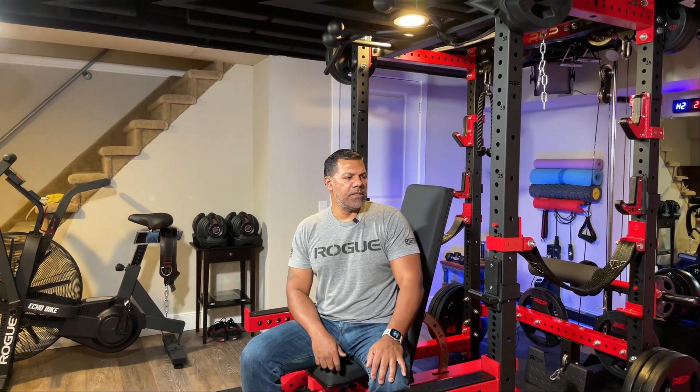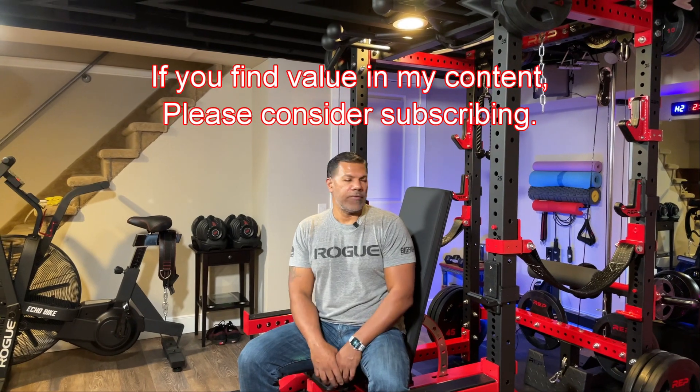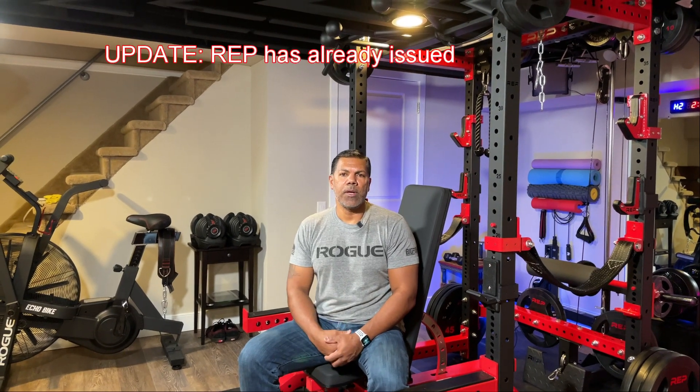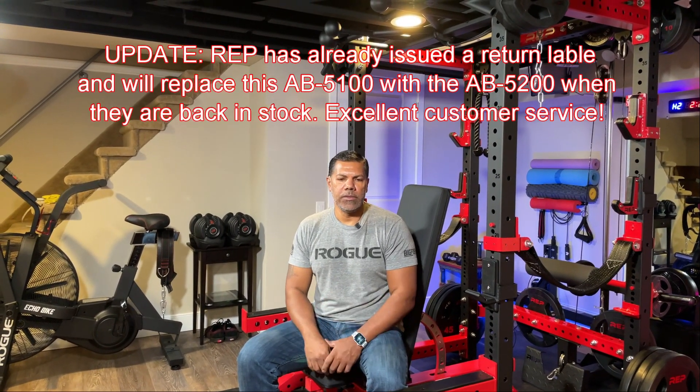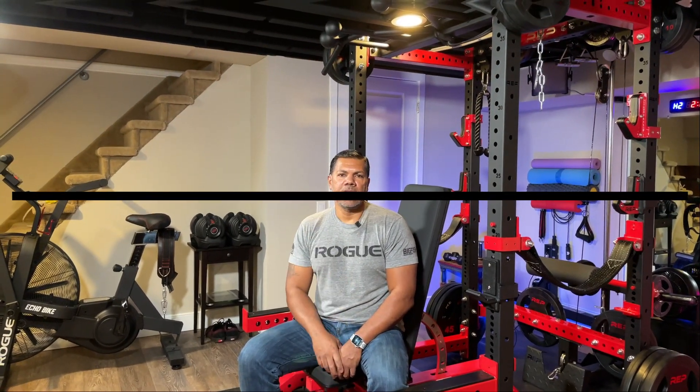That's all I have for today with this unboxing and reveal of the bench. Like I said, I'll make another video with my full opinion after two to four weeks of use. Right now it's awesome — the padding is super firm and I love the way it looks. I do need to contact Rep Fitness to find out what they're going to do about the seat being skewed. Thanks for your time, I appreciate it, and we'll see you in the next one.